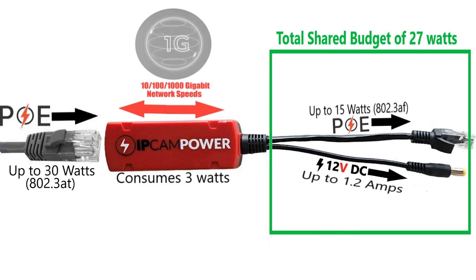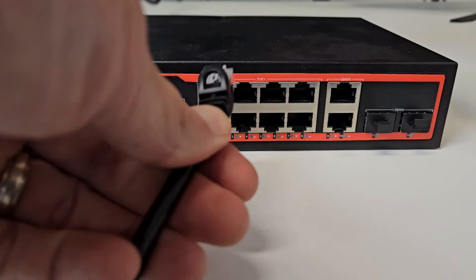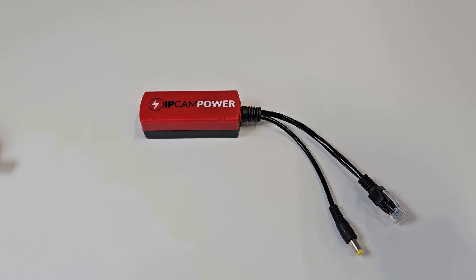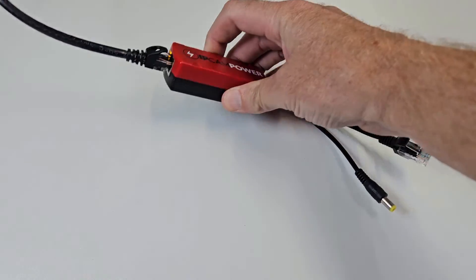The splitter also has throughput speeds up to 1Gbps for fast data transfer. All you've got to do is get an Ethernet cable and plug it into the PoE switch, then take the other end of the Ethernet cable and plug it into the PoE input on the splitter.